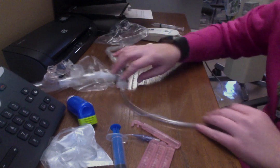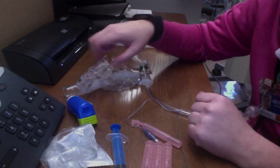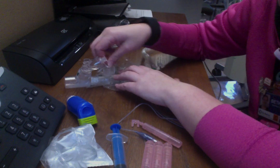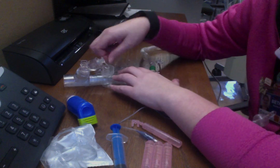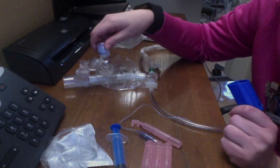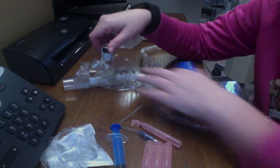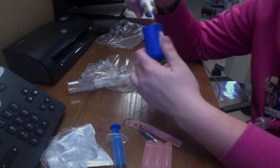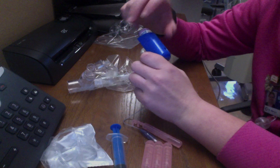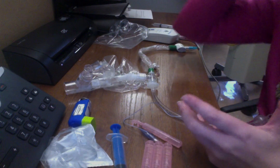The next thing I'll do is my inline MDI. I have a little MDI adapter right here that goes right in line with your vent circuit. You just take the cap off, I have my medication, and you pop this off and it goes right on top here. Then you just push it down for one puff, two puffs, however many puffs you have to give your patient. Stick it back in here so you have your counter going, making sure you're counting how many puffs you're giving so you don't run low.